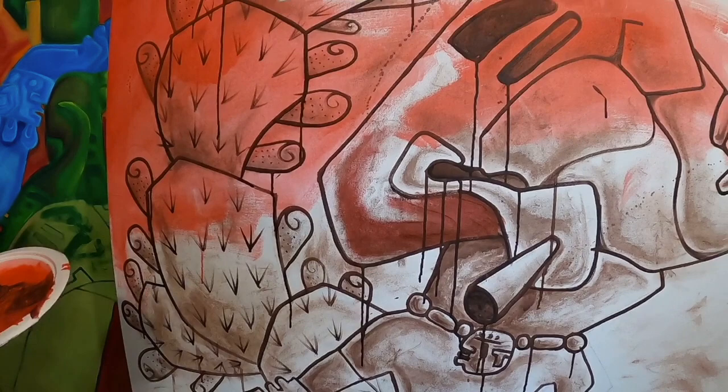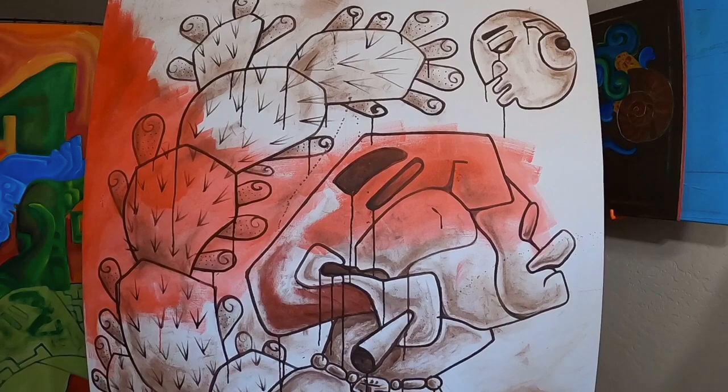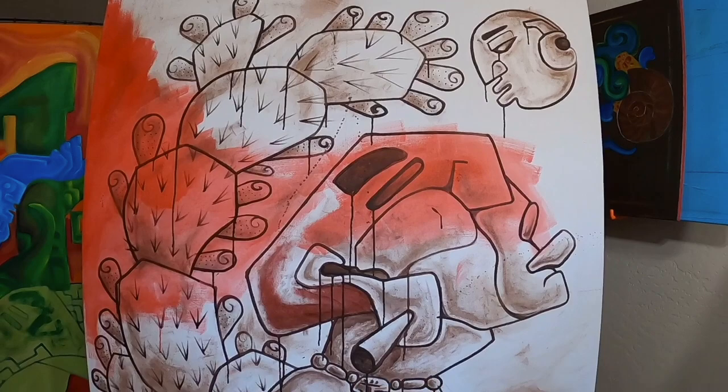From there I'll start adding highlights. And that's basically the beginning process of how I begin a big painting at this scale. If you want to check out more of my work, make sure to follow me on Instagram — that's A-A-H-A-U. Thank you.